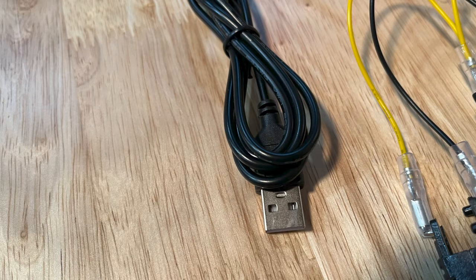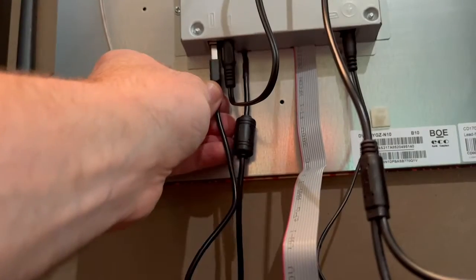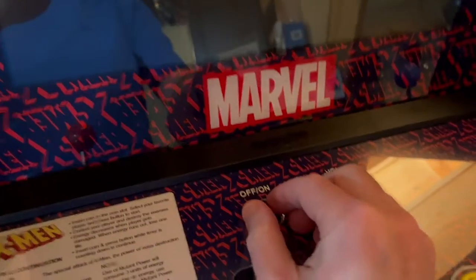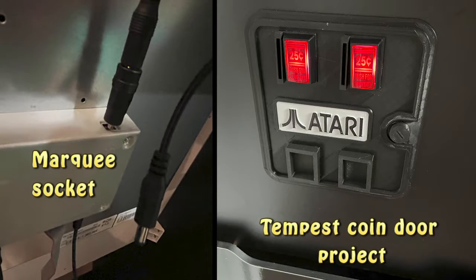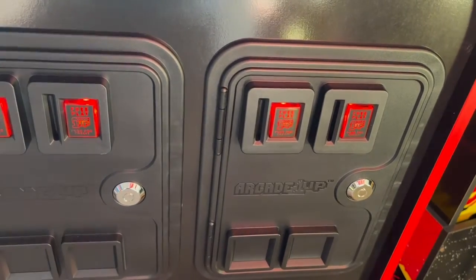The other notable feature is that this LED set uses USB power. As it happens, my X-Men cabinet has a USB port located on the back screen, so before doing anything else, I tested the LEDs. I plugged the cable into the port and then powered up the game. The red LEDs glowed nicely, and just like the marquee socket mods I made on my other games, the USB powered LEDs turn on and off with the machine.